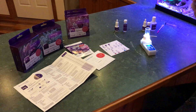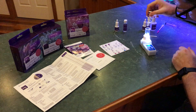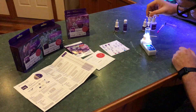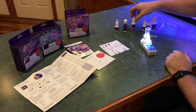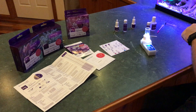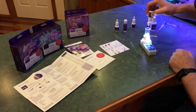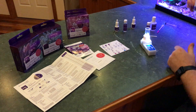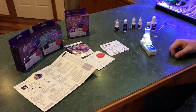Give it a quick shake — doesn't say you need to, but never hurts. Five drops: one, two, three, four, five. Reagent B requires three drops. Again, a quick shake won't hurt: one, two, three. Let's give it a stir for five seconds — I think we've done that already with the speed stir.